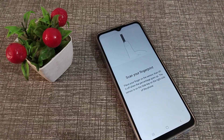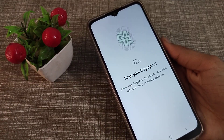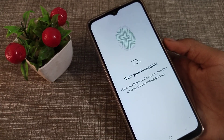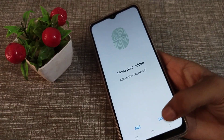Now we will add the thumb fingerprint. Touch and remove, touch and remove — move your finger in different positions each time. Then, as you can see, the fingerprint has been added.